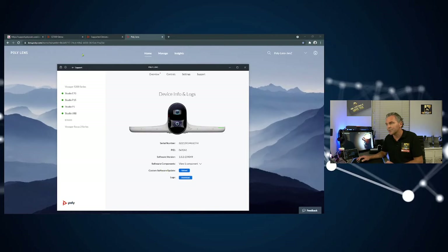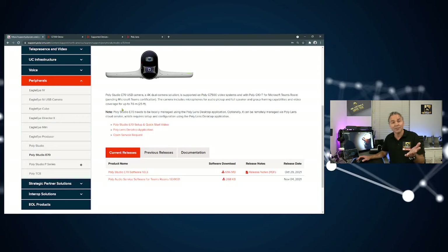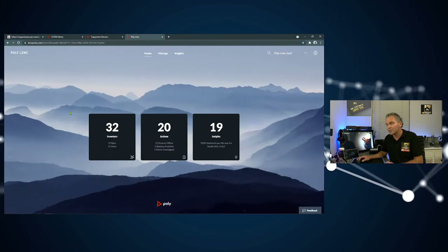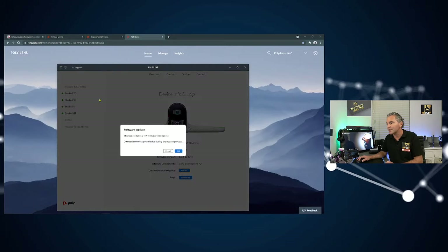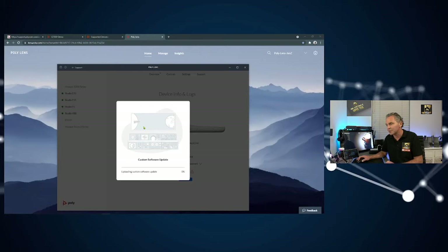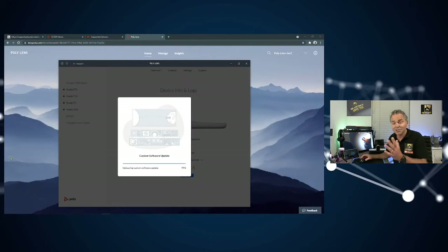For a custom software update, go back to the support website at support.poly.com and navigate to Studio E70. Download the specific software file — it's a zip file. Go back to your Lens application, click Upload, select that zip file, and start the update process. You'll see an upgrade progress bar during the upload. You don't have to unpack it — just upload the zip file directly.